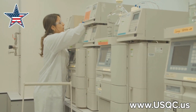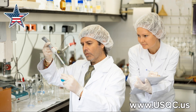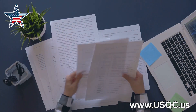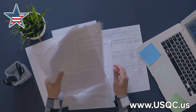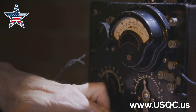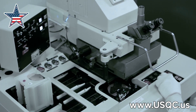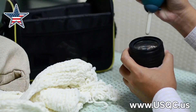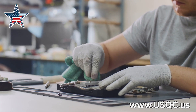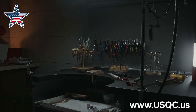Before we touch any equipment, we need to do our due diligence. First, channel your inner detective and review the equipment records — think of it like checking a criminal record before you hire someone. You need to know its history: past calibrations, any issues, the whole nine yards. Next, give your tools a little spa treatment — cleanliness is next to godliness in the calibration world. Dust, grime, and fingerprints can all throw off your readings, so grab a lint-free cloth and some isopropyl alcohol and get scrubbing.